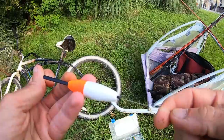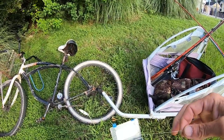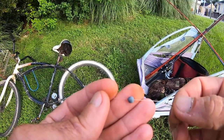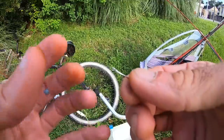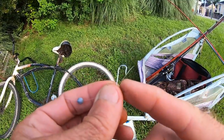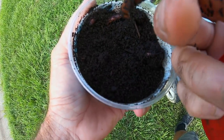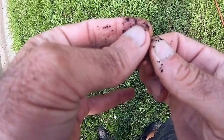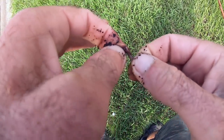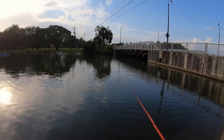These kits come with a float that's in-line — you have to cut the line to take that off. Then we come down here and there's a bit of weight; it looks like split shot but it's actually in-line. Then you have a hook, somewhere around a size eight Aberdeen. We're going to shorten this tag end they have on here, put on a bit of red wiggler, and we're ready to go. I have a depth of two feet underneath that float.